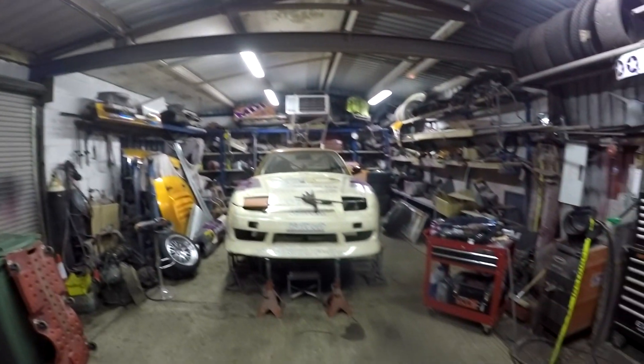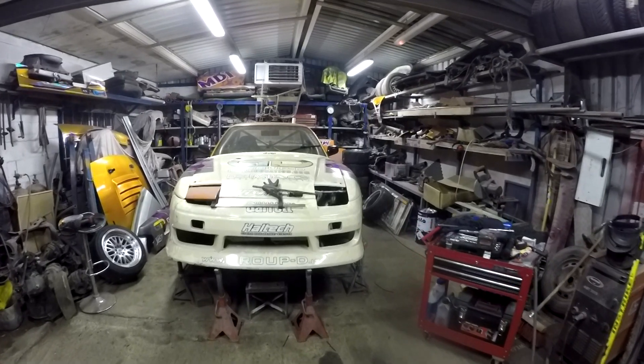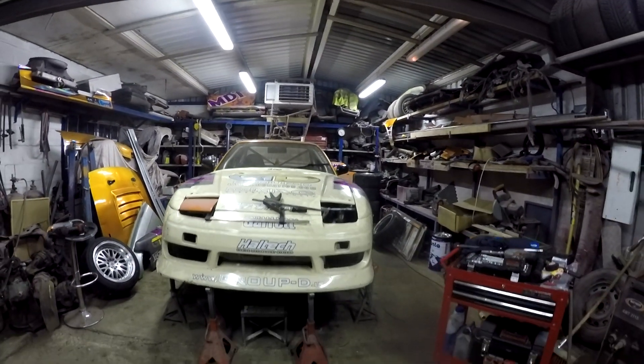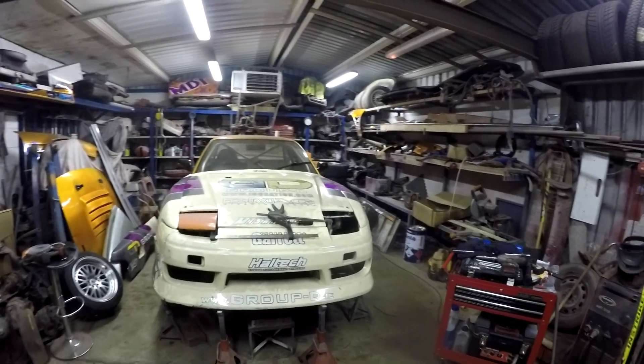What's up guys, it's Neil and you're very welcome back to another episode from my garage. This week I have been working on the Onevia and getting some of the bits and pieces I showed you last week fitted up to the car. The BN sports kit is on — it's all temporary just so I can start making up brackets — and it looks awesome. It's so wide and fat, just such a departure from last year.